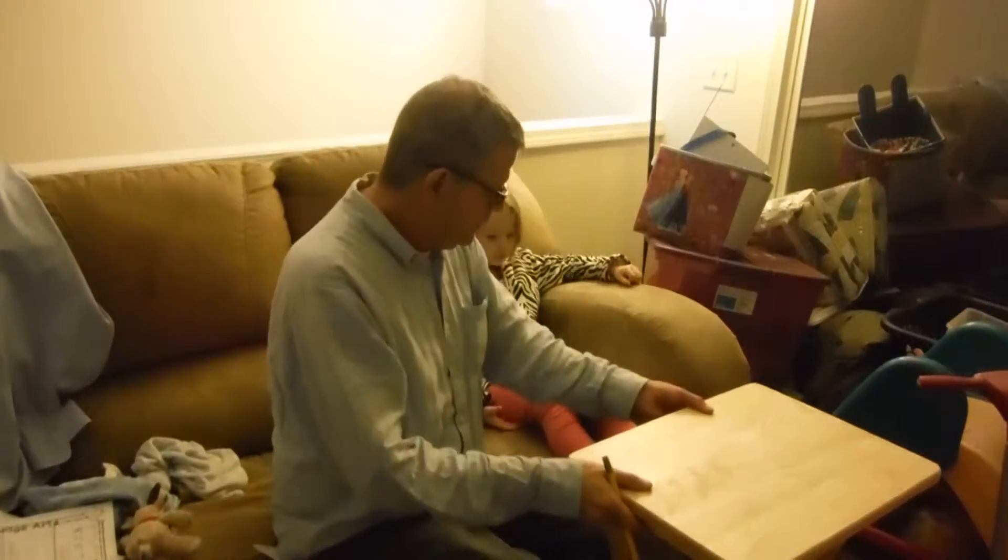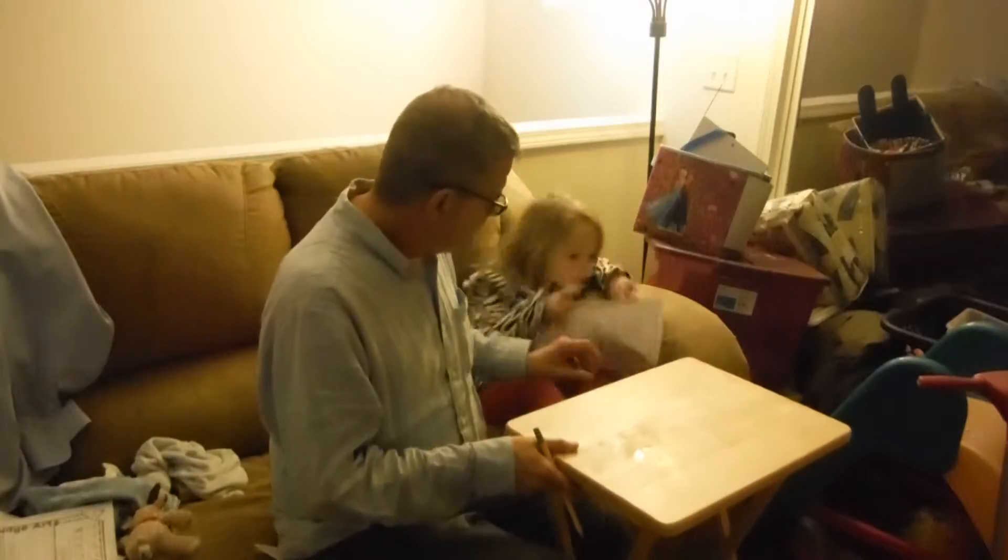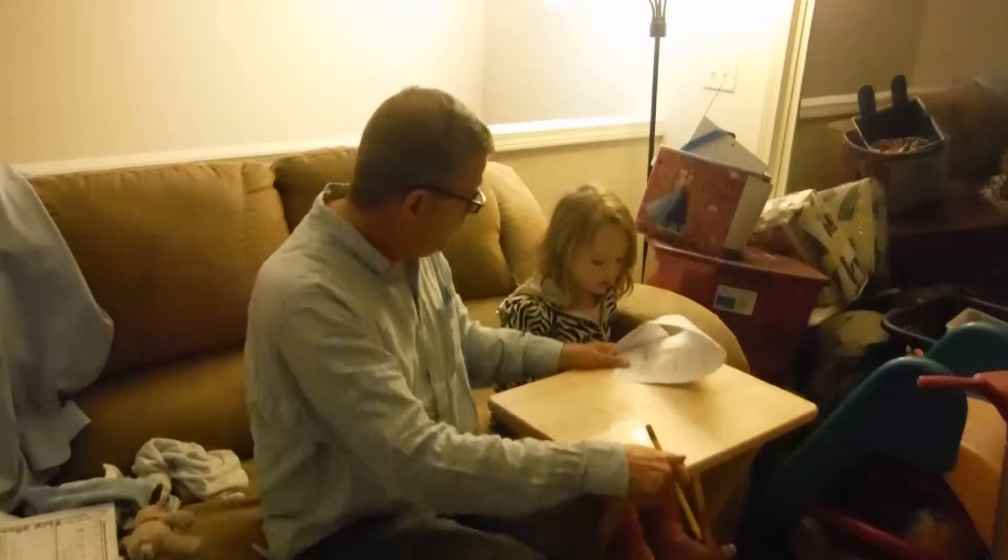Okay, here we go. Let's set it here and do it. Here, otherwise we've got to sit at the desk. I'll pull it all the way over here to you.